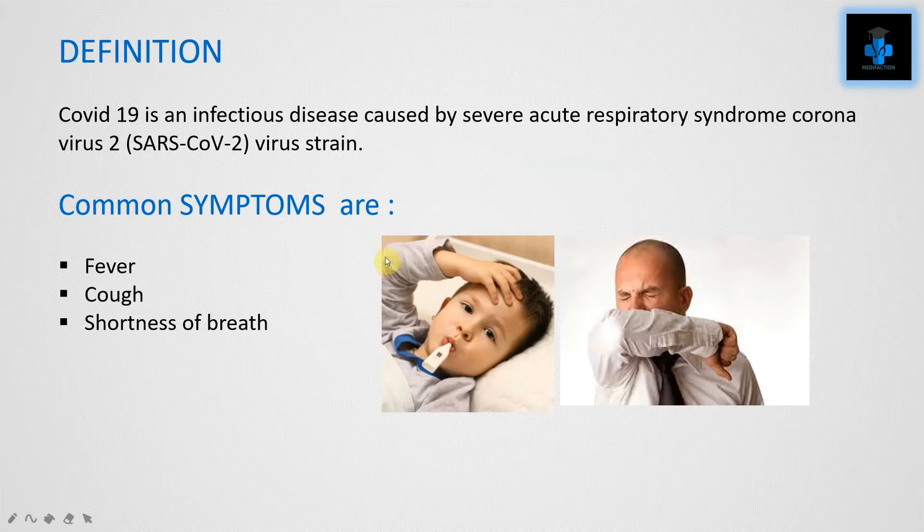We all know that COVID-19 is an infectious disease caused by severe acute respiratory syndrome coronavirus 2 virus strain. The common symptoms are fever, cough, shortness of breath, and tiredness.